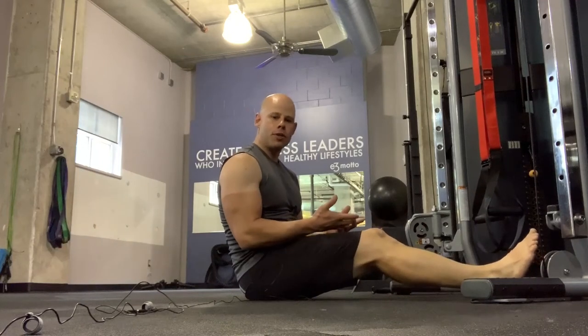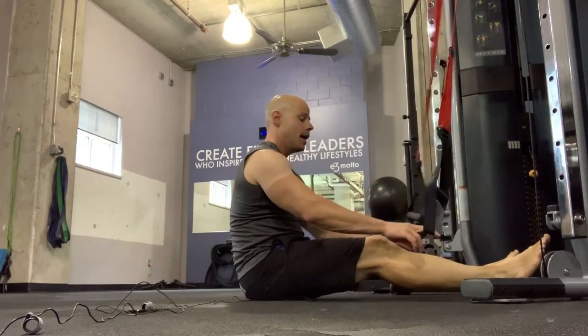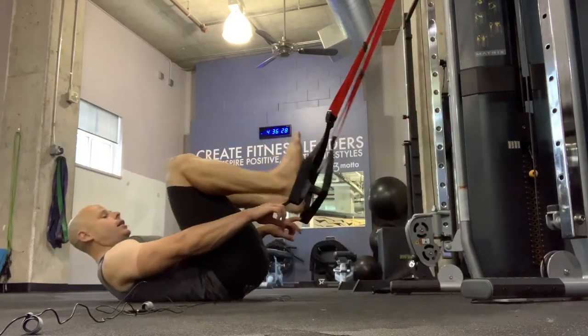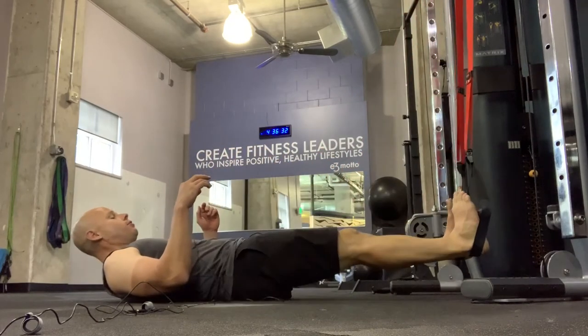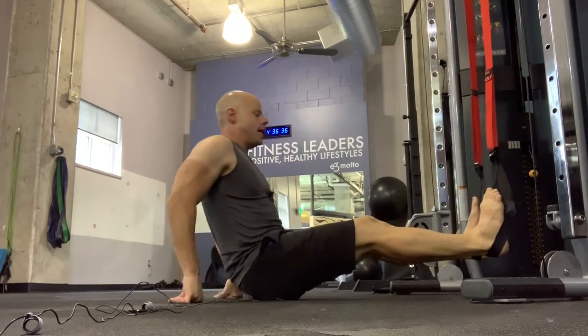The foot-elevated reverse plank is step four in the Grandsdale Calisthenics extension chain. To get set up for this, lie on your back and sling your feet into the strap's foot slings. From there, sit up as best you can.